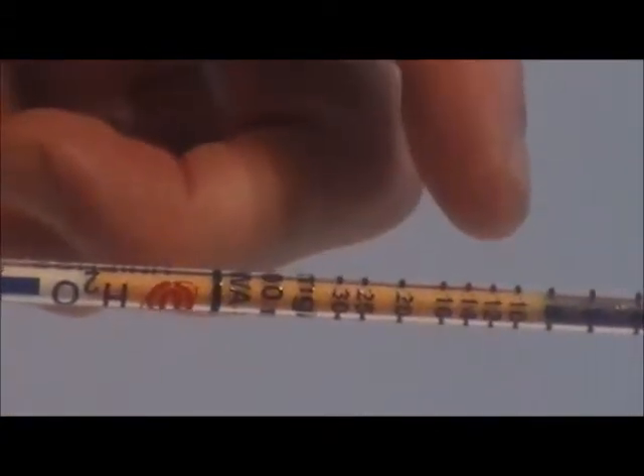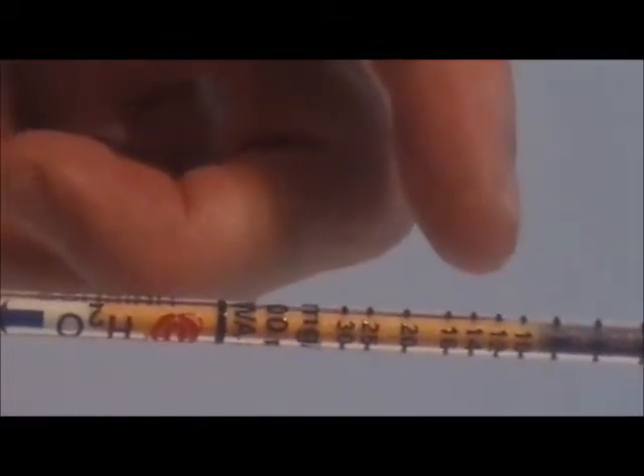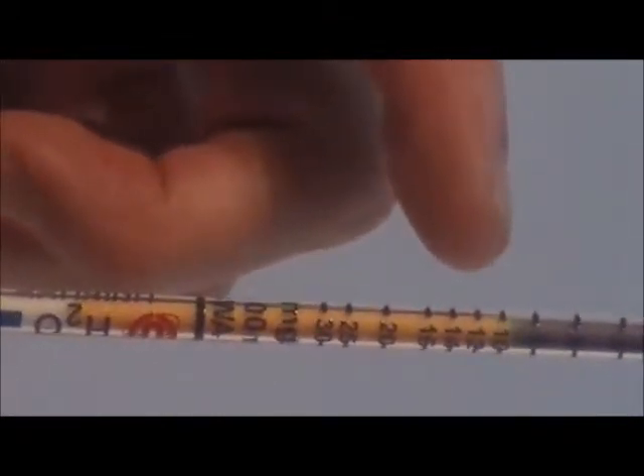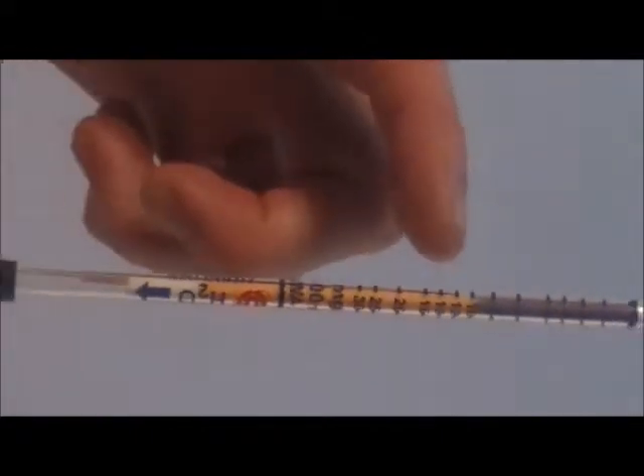At the end of the sampling time the stain length stops and the concentration is read from the length of stain. In this case the stain seems to be ending at around 10 milligrams per liter.